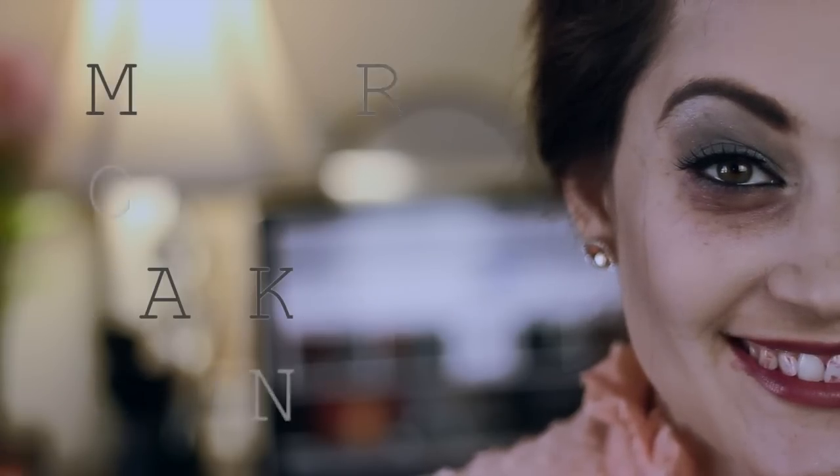Hey everyone! So today I wanted to start off my Halloween makeup series by doing the Mother of Crane look from Insidious 2. I really love that movie, so let's go ahead and get into it.